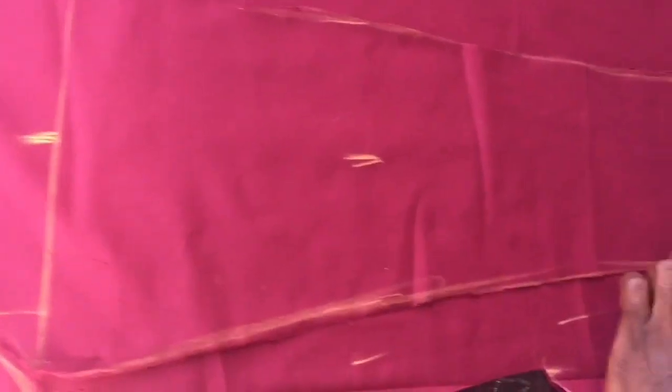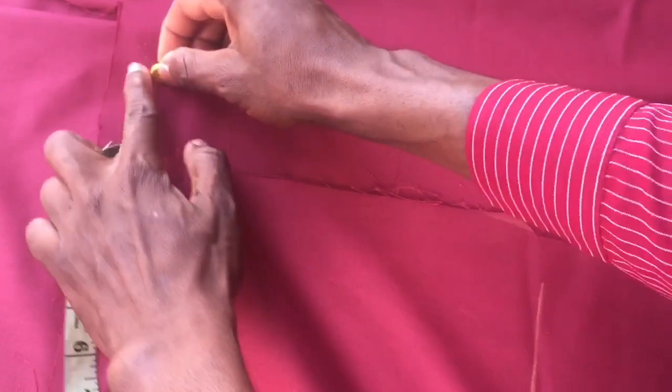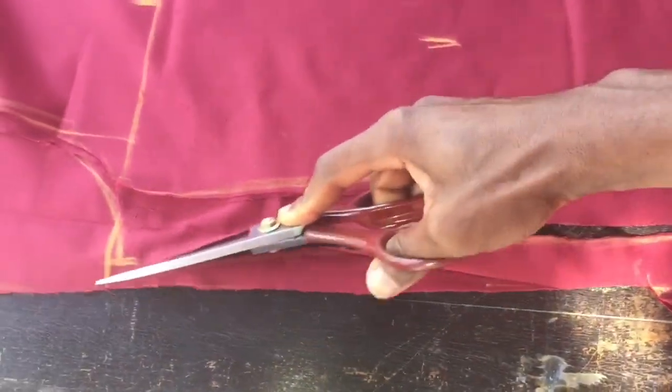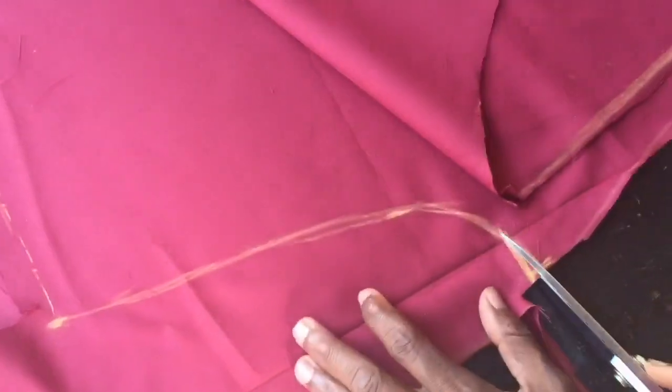Then leave one inch seam allowance around this area — one inch here, one inch here, one inch all through, the same around here. Connect from here down, connect this one down. Then open this up, curve it, and cut.